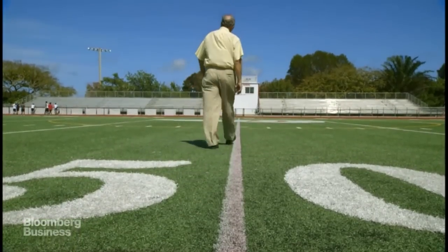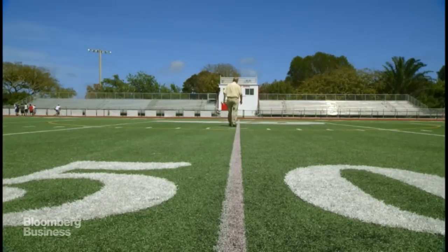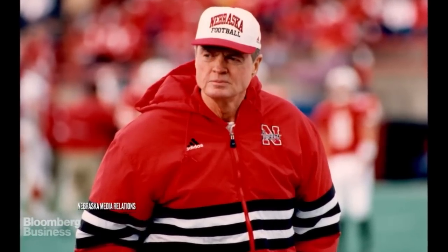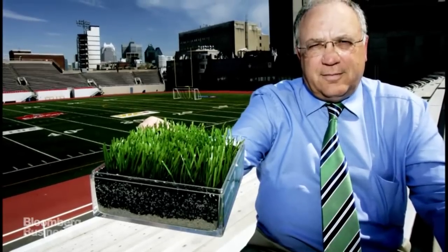One of the biggest challenges was to get people to believe in football played on FieldTurf. In Nebraska, Coach Tom Osborne was introduced to the concept, and he flew to Maryland to see my partner John Gilman to inspect the field. Coach Osborne gets to the field, walks across the field, and he says, "So where is this field that you're talking to us about?"